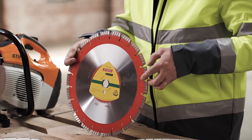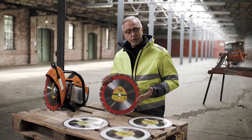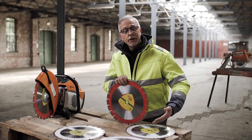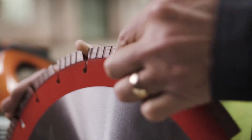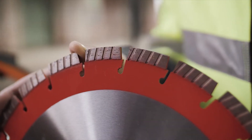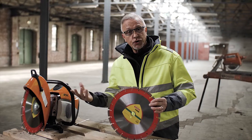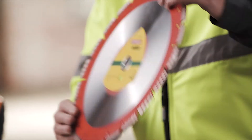Let's look at the next one, which is the turbo segment. The benefit of the turbo segment is it gives a rapid progress speed when cutting through concrete and such. Because of the shape of the turbo segment, this allows the waste to be disposed of, taking away all the debris as the wheel moves forward.